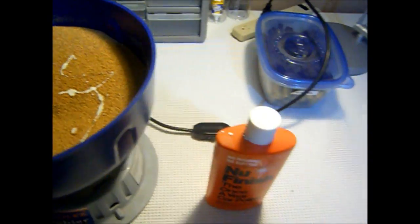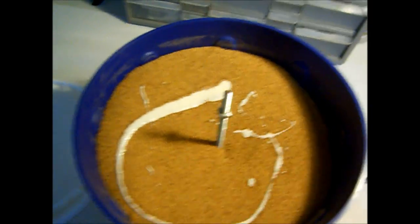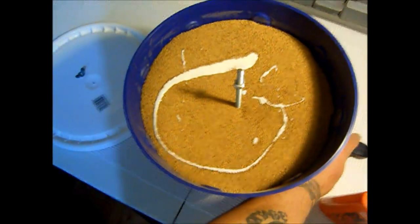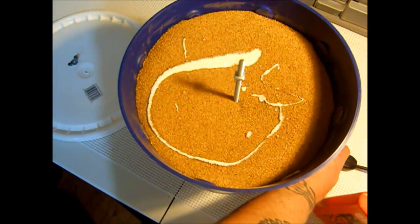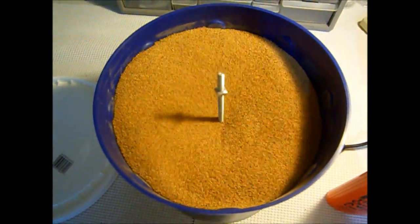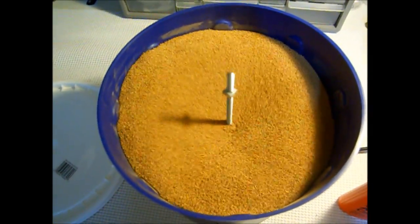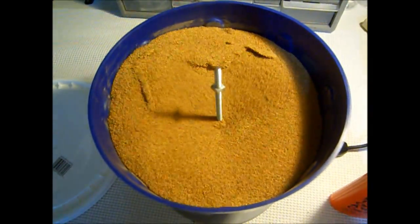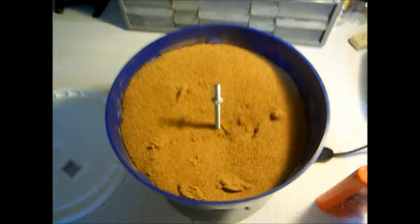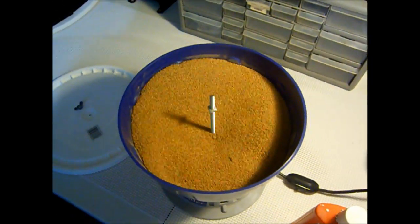We've got about four capfuls of New Finish in here with the virgin media. I usually dose it pretty heavy. Let's run it — hopefully no debacle of dust. We'll let that run about 15 minutes or so, mix it around, and then start adding some brass.